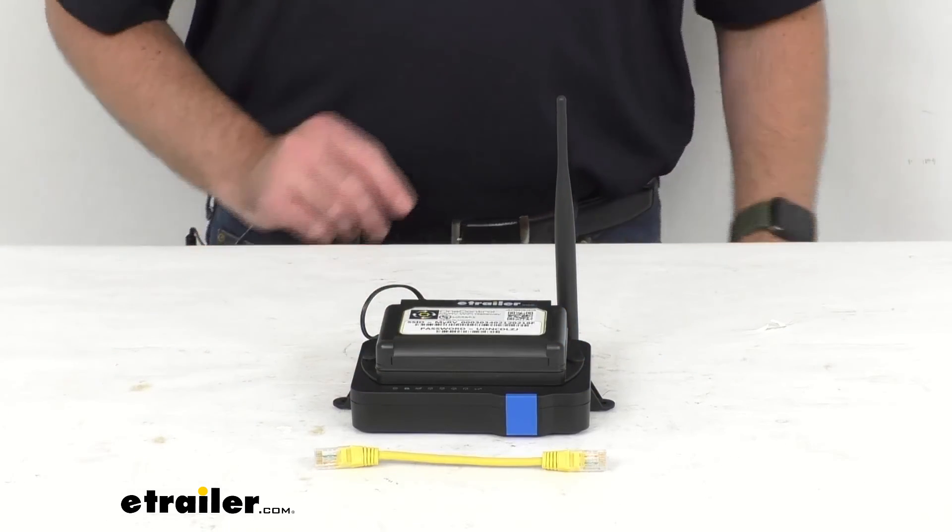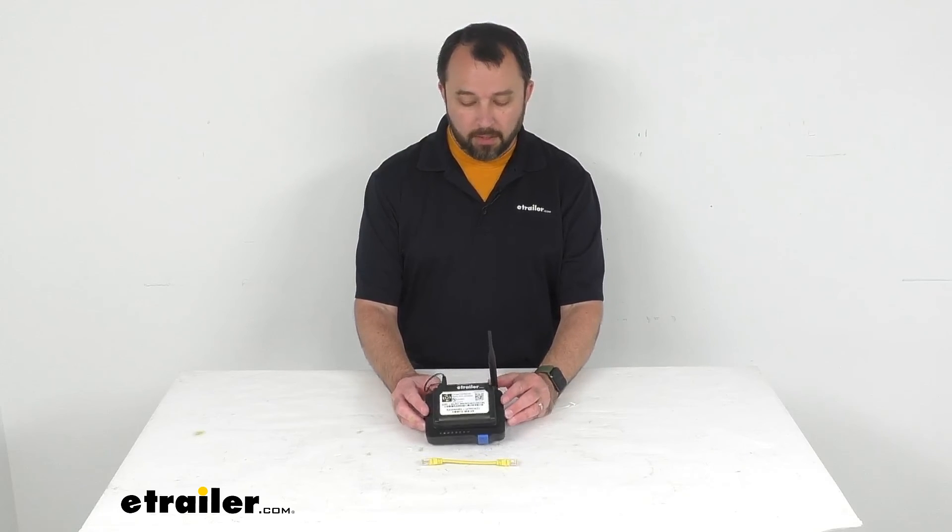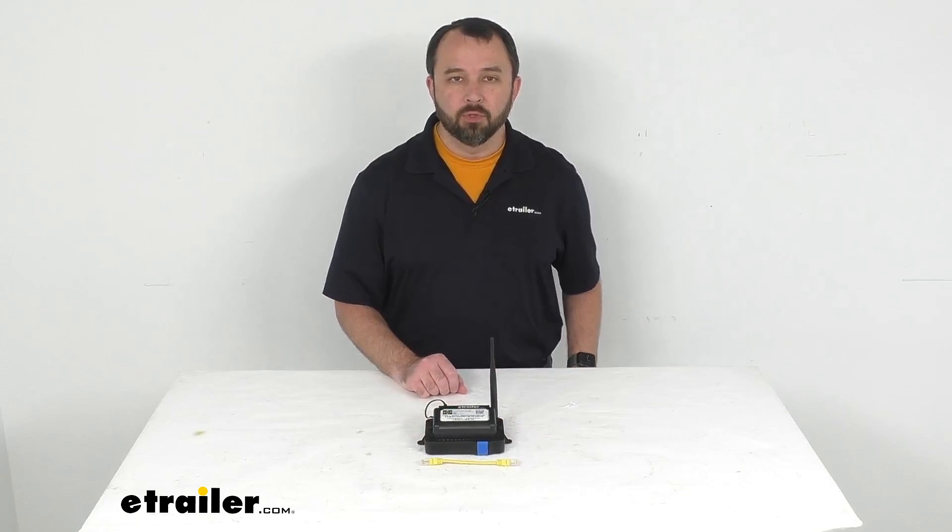So that is going to conclude our brief look today. I do hope that it was helpful for you. Again, my name is Andy. Thank you for joining me.